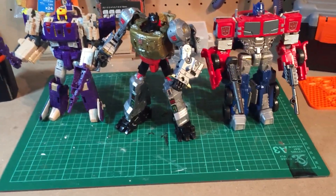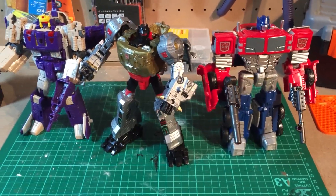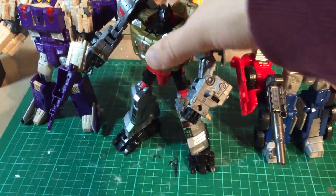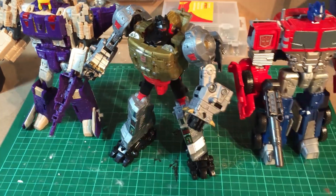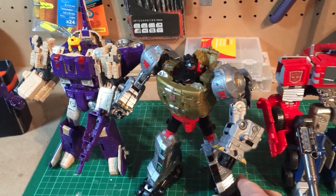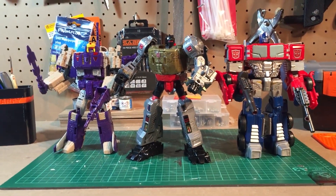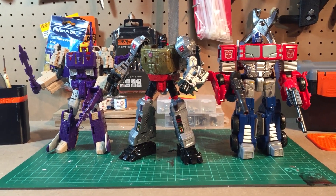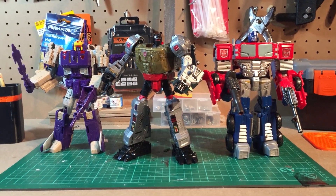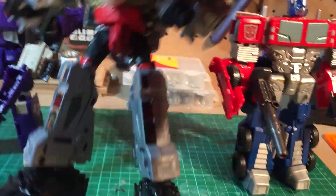Hey and welcome to this little video about Grimlock. So Power of the Primes Grimlock is a Voyager class figure and he's quite short usually. What we have here are three Voyagers — Blitzwing, Grimlock and Optimus — and you'll see they're all the same size, and that's because Grimlock is standing on the feet that he came with and they're attached.